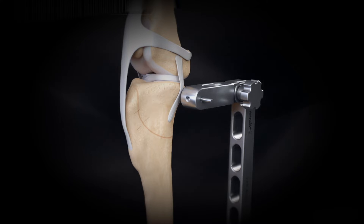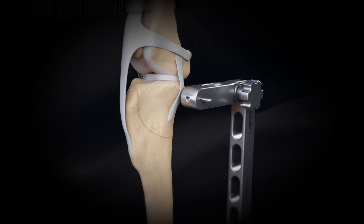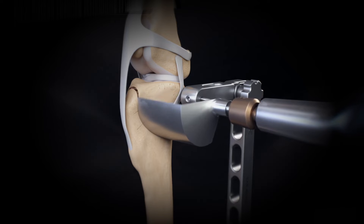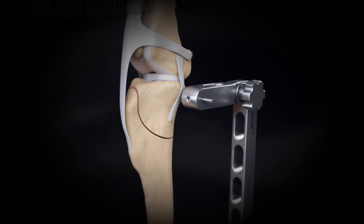This distance should be determined from a TPLO rotation reference chart. This mark should go across the score line to the distal bone fragment. Perform the tibial plateau osteotomy using the original score mark.